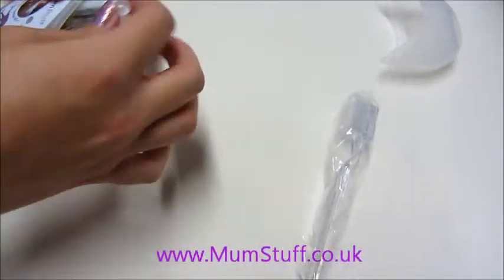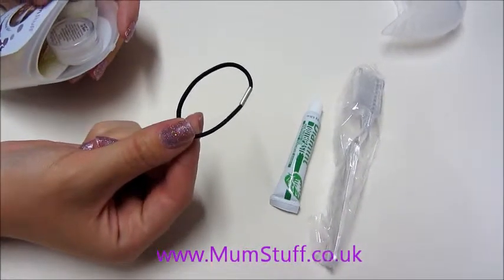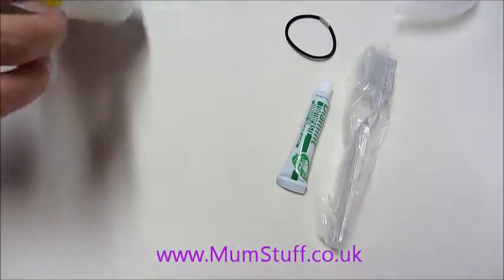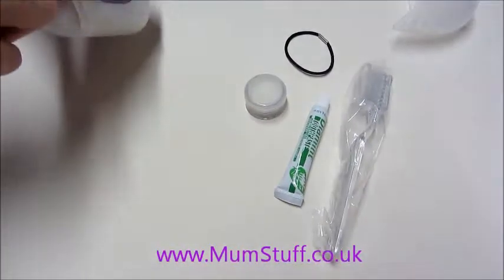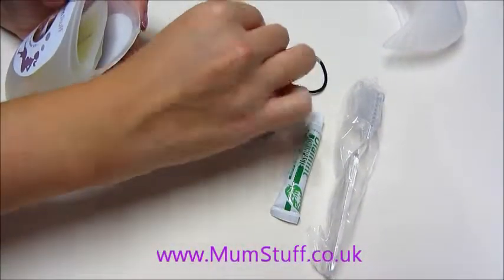You get a toothbrush with toothpaste, a hair bubble just in case you're in labour and your hair is getting in your face and you're getting all hot and you haven't got a bubble to tie your hair back with, some lip balm to help with chapped lips, and a biscuit — because let's face it, what mum doesn't want a biscuit even if they're in labour.